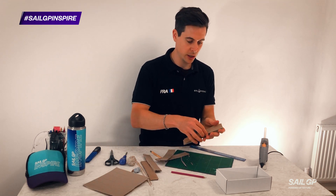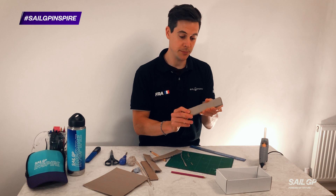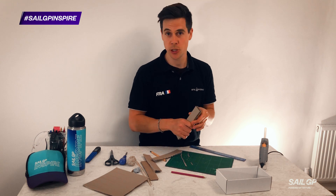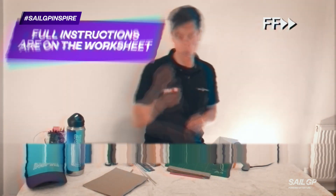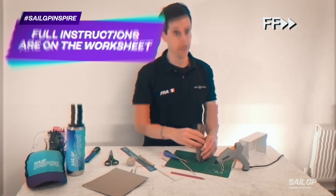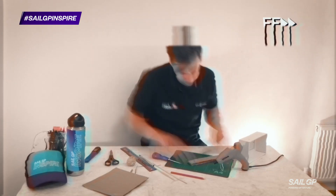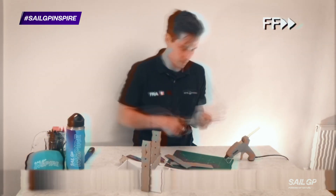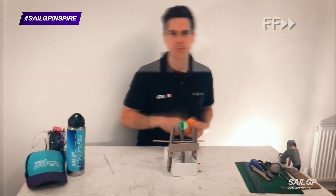This is a cool part — what we're going to do is glue multiple pieces together, and in manufacturing that's called laminating. It really builds a very strong material when you glue layers together, and actually that technology is used on the F50.